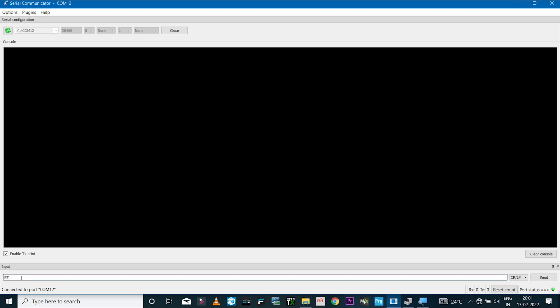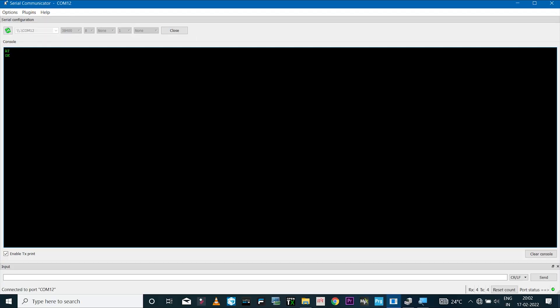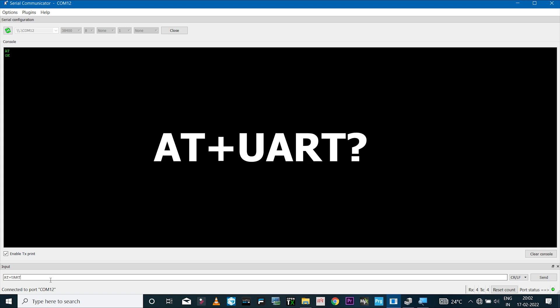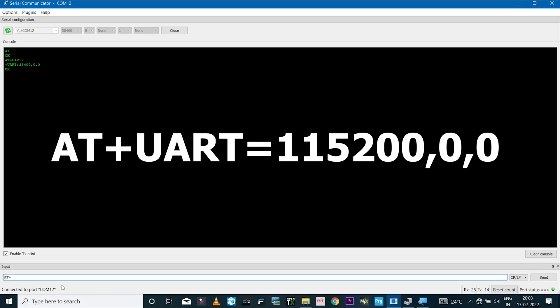Click on the command line and type 'AT' in capital letters — always use capital letters for AT commands — then hit Enter or click Send. You should see an OK message, confirming AT commands are functional. By default the baud rate is 38400; we'll increase it to 115200. To check the current baud rate type 'AT+UART?' — then to change it type 'AT+UART=115200,0,0' and click Send.